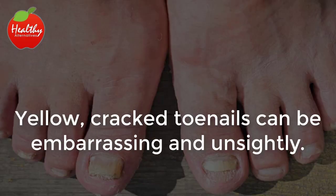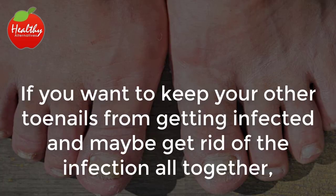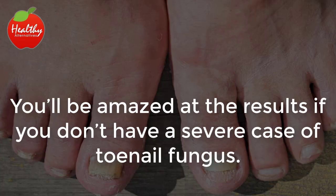Toenail fungus. Yellow, cracked toenails can be embarrassing and unsightly. Apple cider vinegar helps kill the bacteria and keep the toenail clean. If you want to keep your other toenails from getting infected and maybe get rid of the infection altogether, mix one part apple cider vinegar with one part water and soak for 30 minutes a day for two weeks. You'll be amazed at the results if you don't have a severe case of toenail fungus.